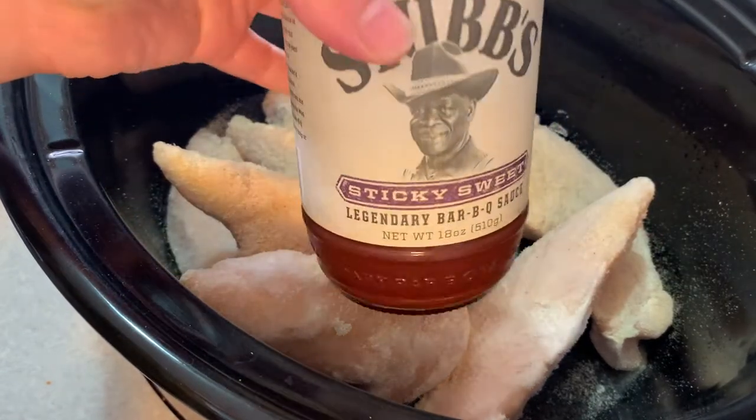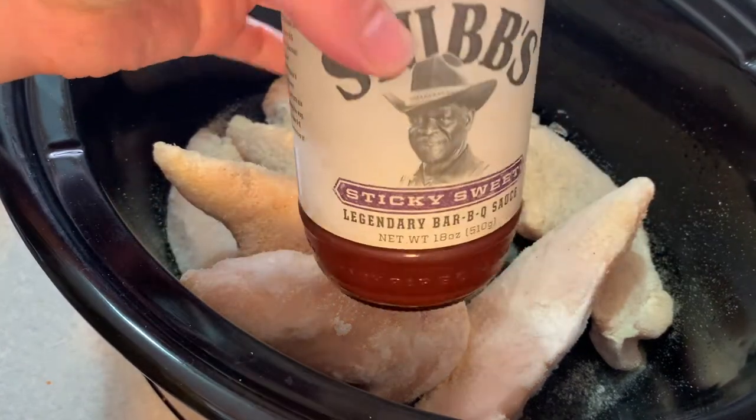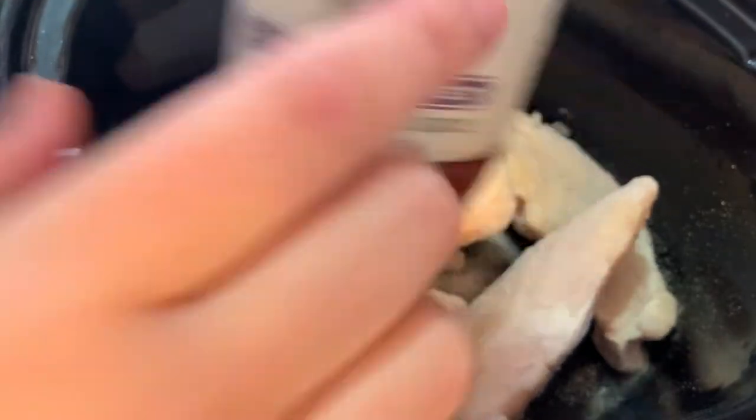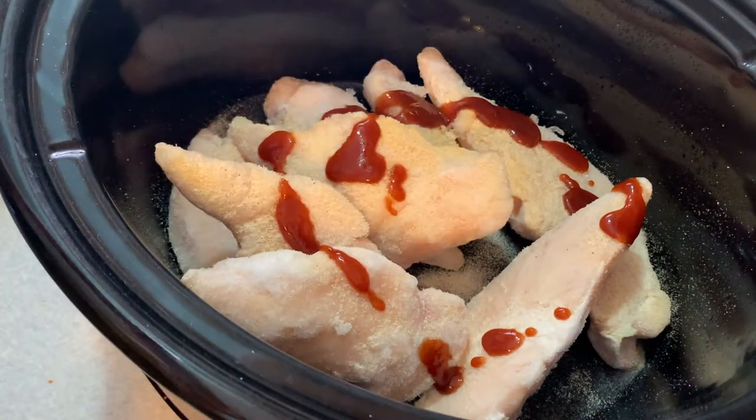Then add a couple tablespoons of your favorite barbecue sauce. My personal favorite is Stubbs Sticky and Sweet sauce — it is delicious. Next, add my secret ingredient: two teaspoons of liquid smoke, hickory flavored. Then cover your slow cooker and cook on low for six to eight hours or on high for four to six hours.